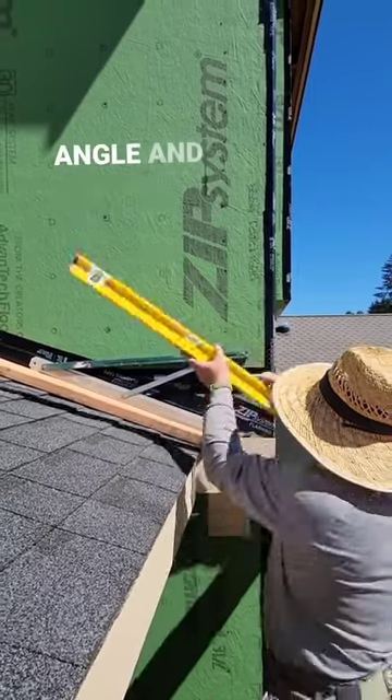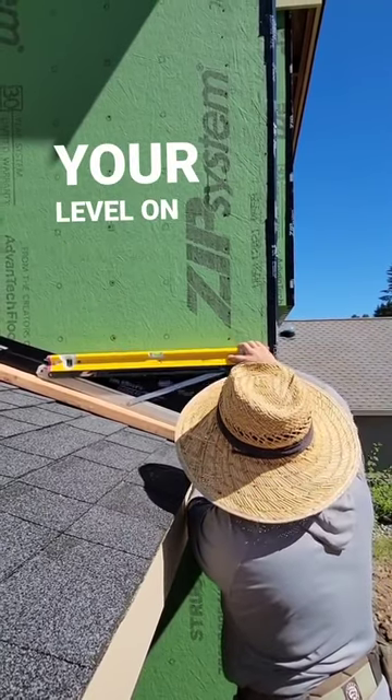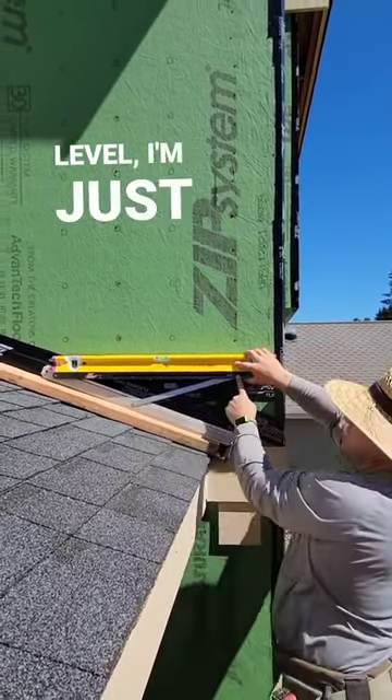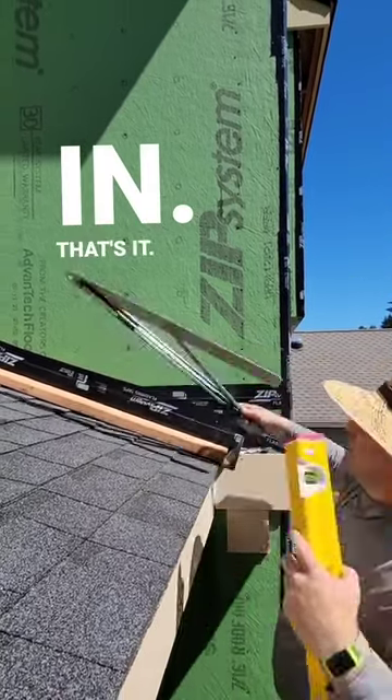Here's how you set it to your angle, so you can just scribe things without having to really think about it. Just throw your level on top. Once that's level, I'm just going to lock that in. That's it.